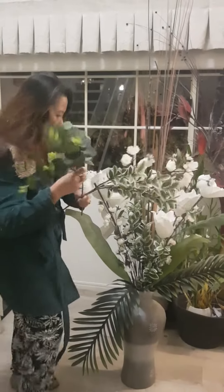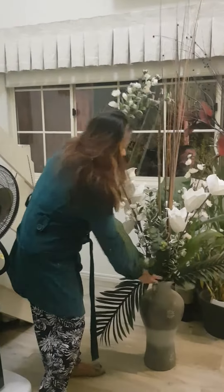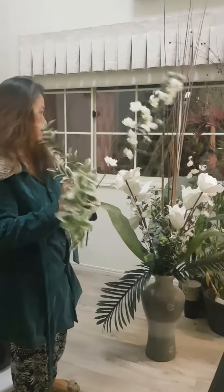I am putting together my friend's old collection of artificial flowers which were scattered in different pots, so I put it together in one vase.